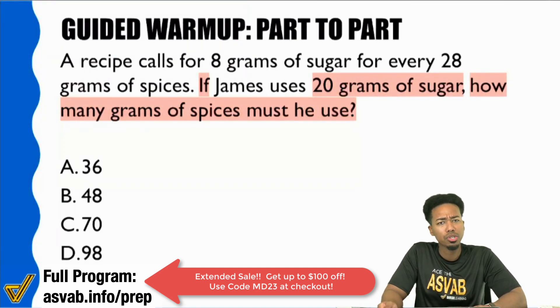Are we looking for sugar, spices, or something else? What are we looking for? Spices. Yes — grams of spices. We have to make sure we read the question carefully here.